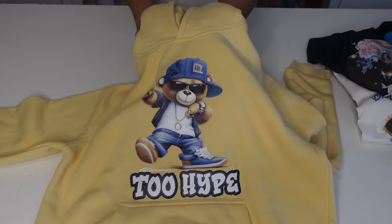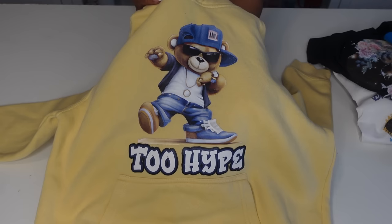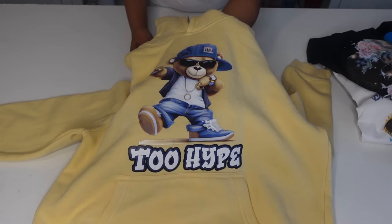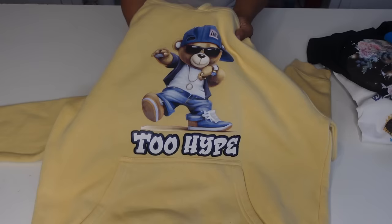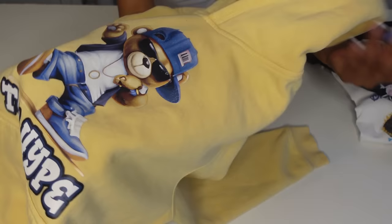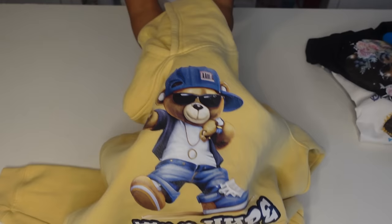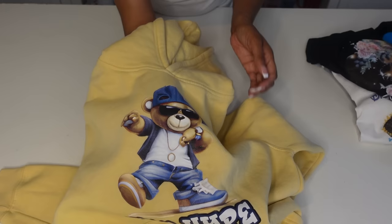First up, we have the TKO transfer that I did on my son's hoodie. I did this a while ago and my son has probably worn it about three times — it's been washed at least three times. This is the full color Extreme Transfer from TKO. Still looks good. There's no lifting, there's literally no peeling, and those colors are still vibrant. I know this is only three washes, but you'll have to buy the transfers and wash them yourself — if I did 50 wash tests it would take forever, and we've got to pay for water around here.